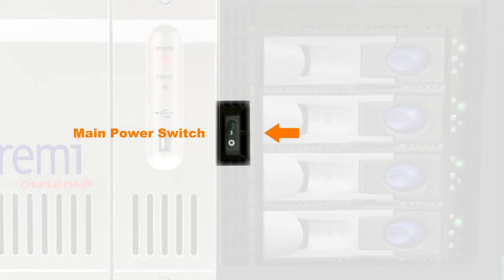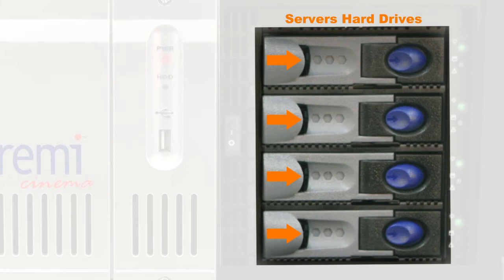Main Power Switch: use this switch to turn on the server. When you want to turn off the server, it is recommended that you shut down the server from the GUI.